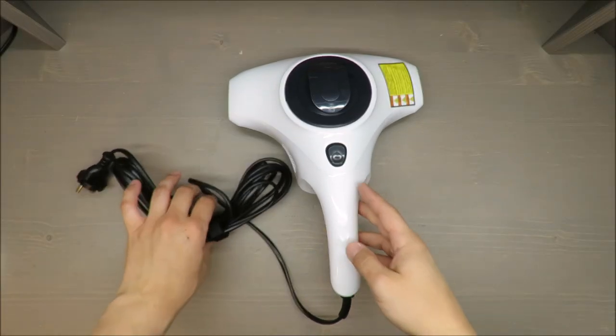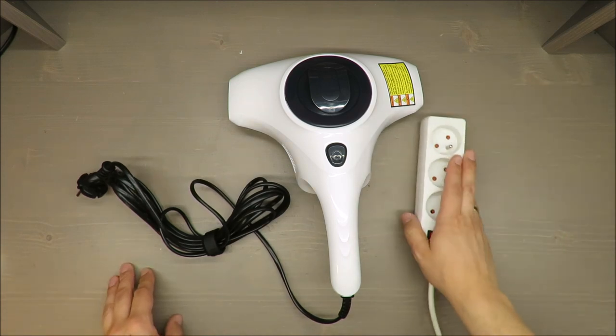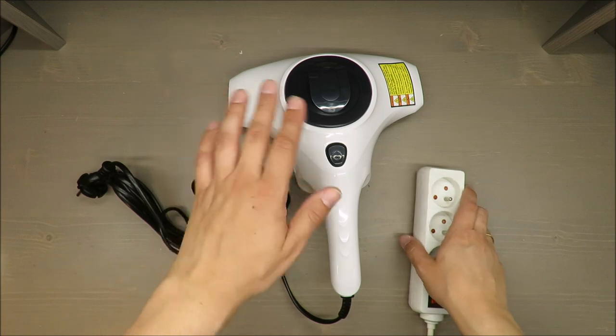Hello everybody, this is Out of the Box Unboxing and in today's episode I'm going to review for you this anti-dust mites handheld vacuum cleaner.